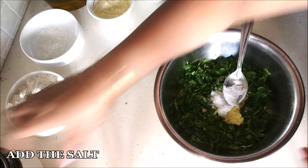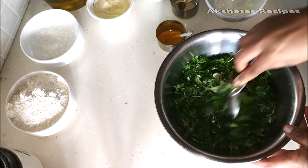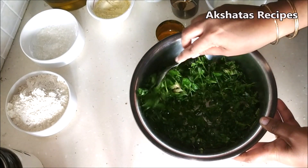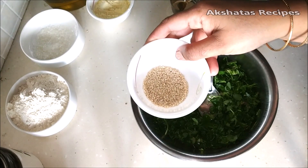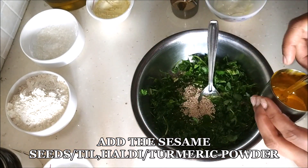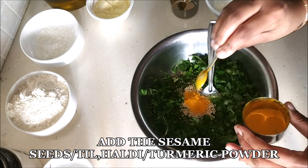Now we're going to add salt to taste — I've added about one and a half teaspoon. When you add the salt to the methi, the methi starts leaving its own water. So this recipe, if you've noticed, doesn't require any water at all.